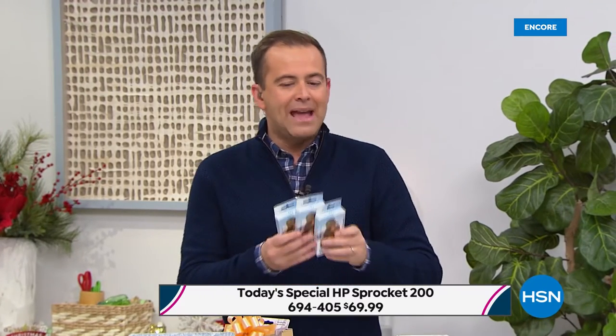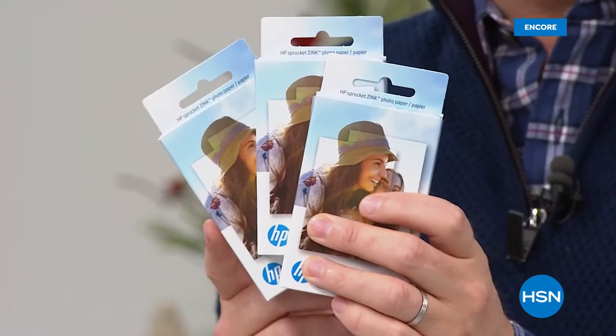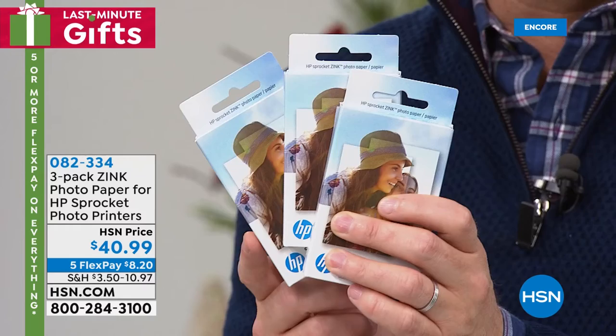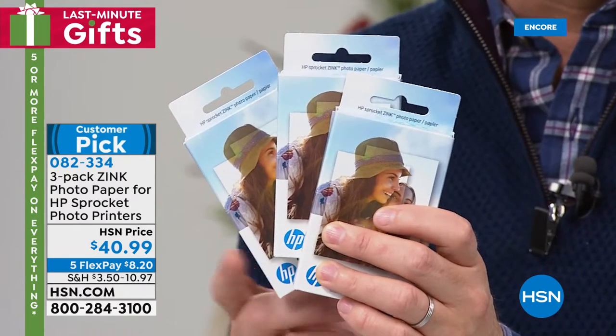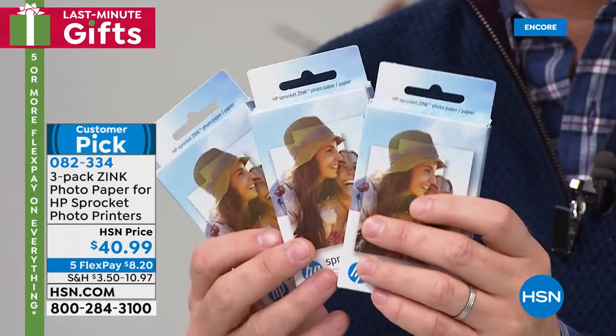We have a special tonight on additional paper — we're doing a 60-pack of paper available on FlexPay. Our graphics are working for the additional paper. $40 and change — we're doing five FlexPay, so it's $8.20 per payment.